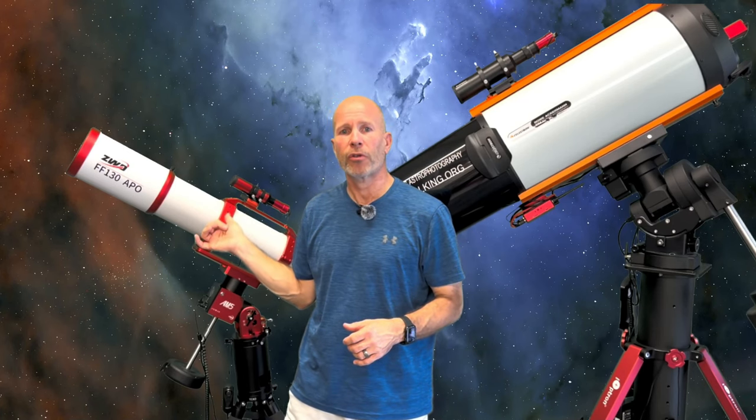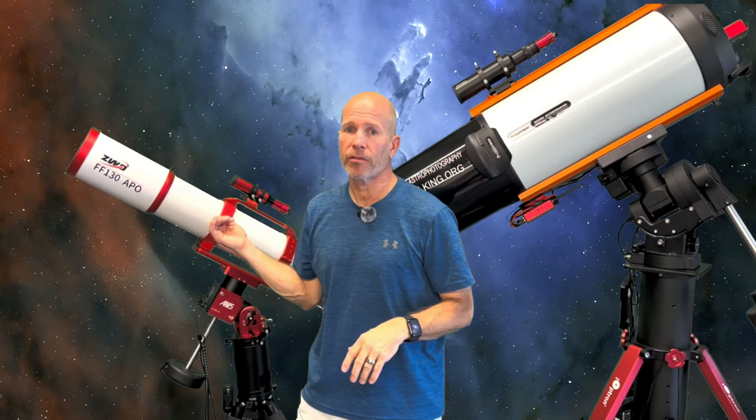What I did last night was use the 11-inch RASA and the ZWO 130 APO. The native focal length of the APO is 1,000 millimeters, but I put a 0.7x reducer on it, bringing it down to 700mm focal length. The native focal length of the RASA is about 620mm, so it stayed at that. I used two different cameras — the ZWO ASI 2600MM Pro with an Optolong 2-inch luminance filter on the RASA, and the ASI 2600MC Pro one-shot color camera with no filter on the APO.